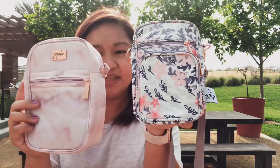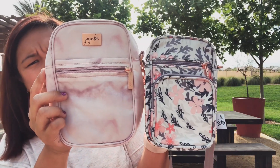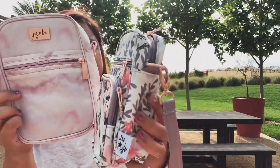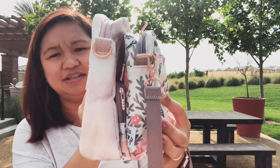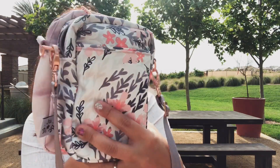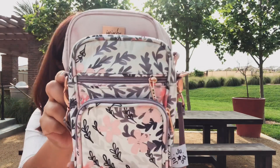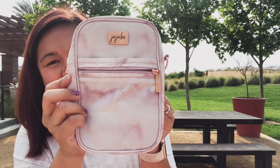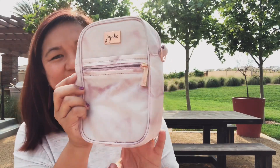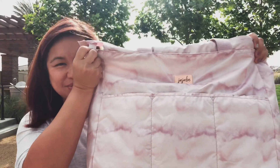To compare it to the Mini Helix, here we have it in Sakura at Dusk and here is Rose Quartz. You can see it's way bigger and even the straps are a little bit thicker on this one. So much bigger! So the Rose Quartz Mini Helix in a bigger version with a hip carry. And here we have the Rose Quartz SuperBee.